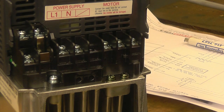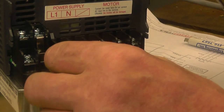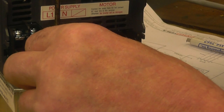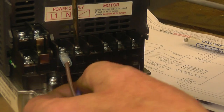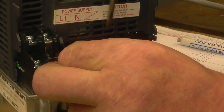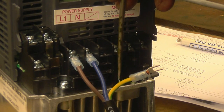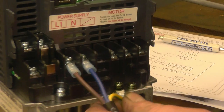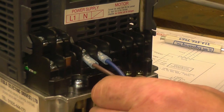I'm going to do the mains cable first. If you're not sure about this you can always get an electrician to do it for you. Live goes in here, neutral which is blue goes in here, earth goes on there. So that's the power into the inverter — just getting that tightened up.